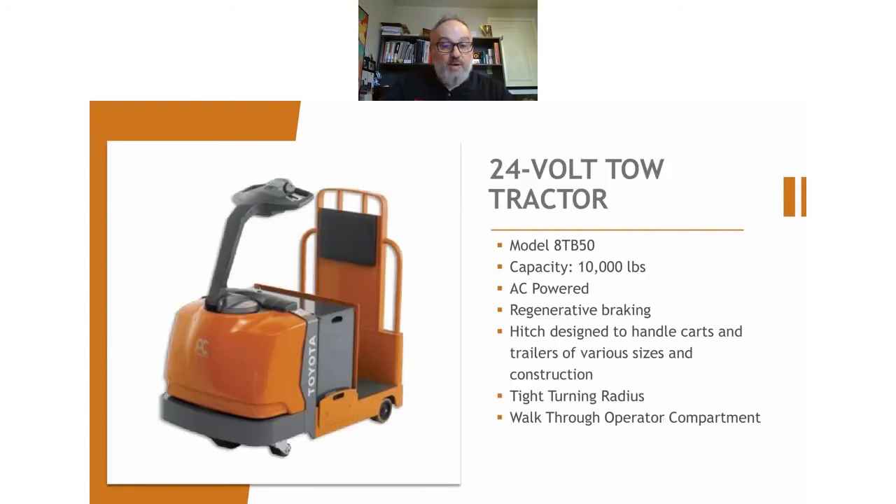Moving back to the ground — no lifting here. This is our 24-volt tow tractor with a capacity of 10,000 pounds. It has multiple hitches depending on what type of cart you might be carrying, and if need be, we can customize hitches to match whatever you're pulling — a single cart or a train of carts. You'll see these in long distance hauls where you're moving product from one end to another, whether it's bringing finished goods to shipping or bringing supplies to different lines. It's a stand-up rider with power steering — very versatile, tight turning. And you can walk through it, so if you're riding along a wall on one end, you can park it and jump off on either side.